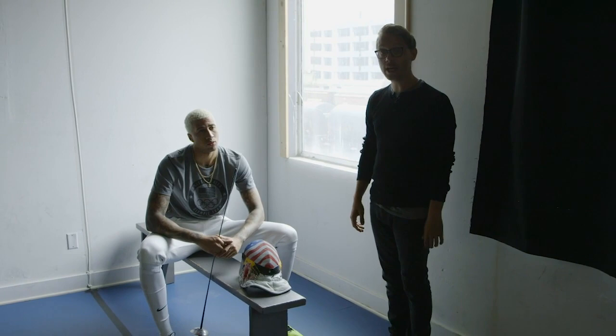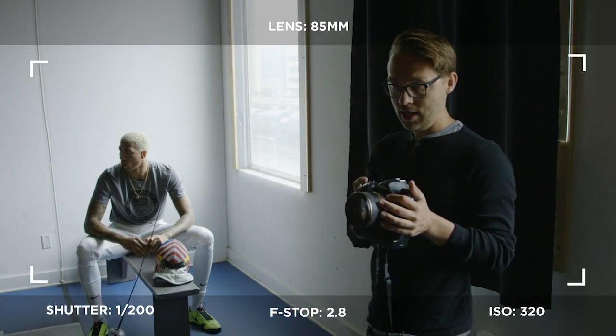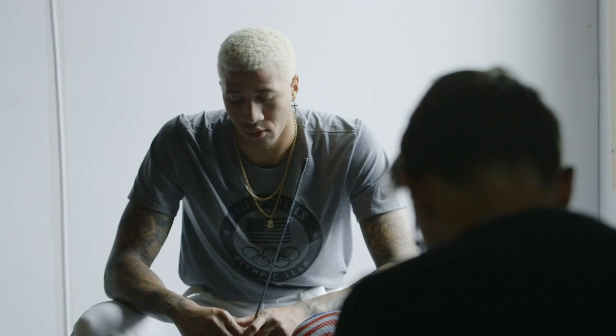I'm gonna start with an 85 millimeter lens. My shutter is 1/200th of a second at f/2.8 and my ISO is 320. Good test shot, just natural right here. I'm gonna pull up my focus right on his face. It's very moody so far — I kind of like it. We're gonna shoot a few more just natural like this.